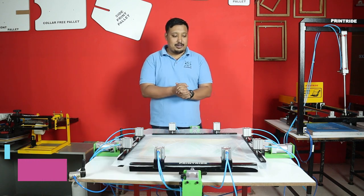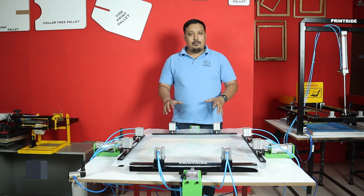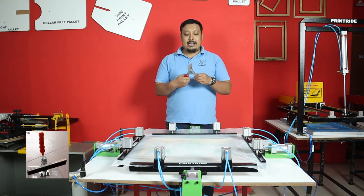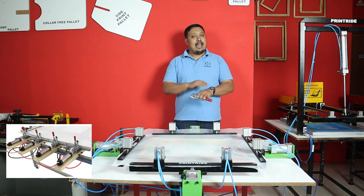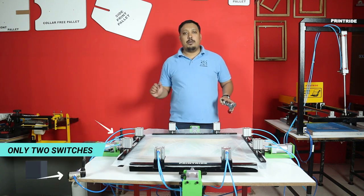This is a one-of-a-kind machine. It is a screen stretcher which is fully automatic. Unlike the old machines you get in the market where the top part you have to clamp manually, here both clamping and stretching are done automatically with the help of two buttons.